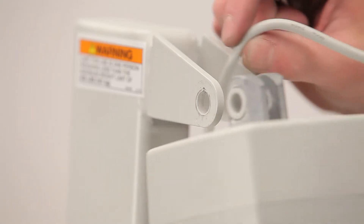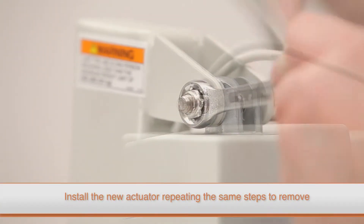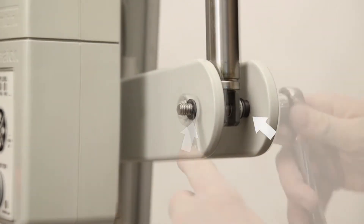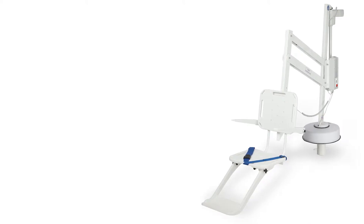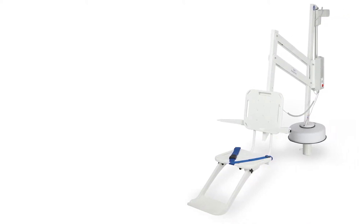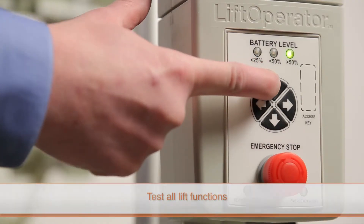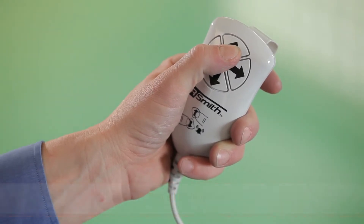Install the new actuator repeating the same steps used to remove the old one. Make sure the bushings on the inside and the outside of the support arm are installed correctly during reassembly. Confirm you have installed all replacement parts and reassembled all components properly. Test all lift functions with both the touchpad control and the hand control to ensure the lift is operating properly.